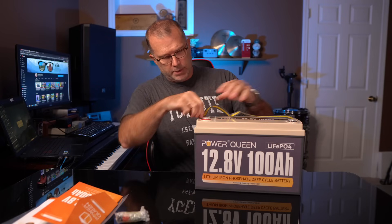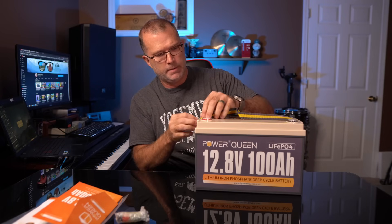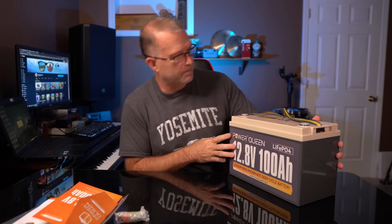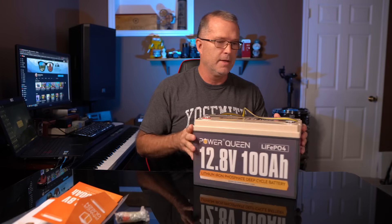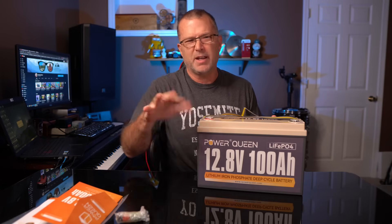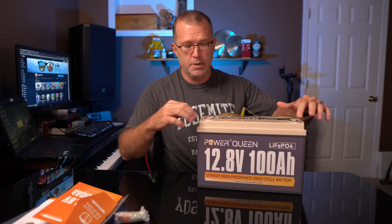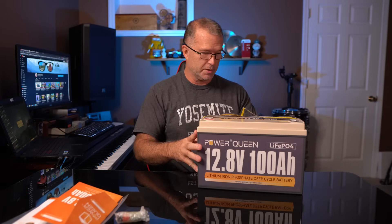There's a nylon strap — you can remove that if you need to. It's got little plastic stoppers in the terminals, and the positive and negative sides are clearly marked and also color marked. If you happen to be color blind or at least partially color blind like I am — I can usually make out the difference between red and black, thankfully. These are also marked on top positive and negative, so there's no mistaking which one's positive, which one's negative.